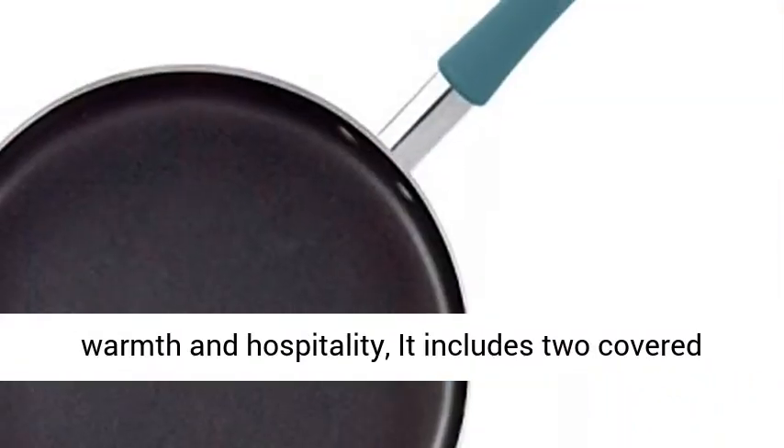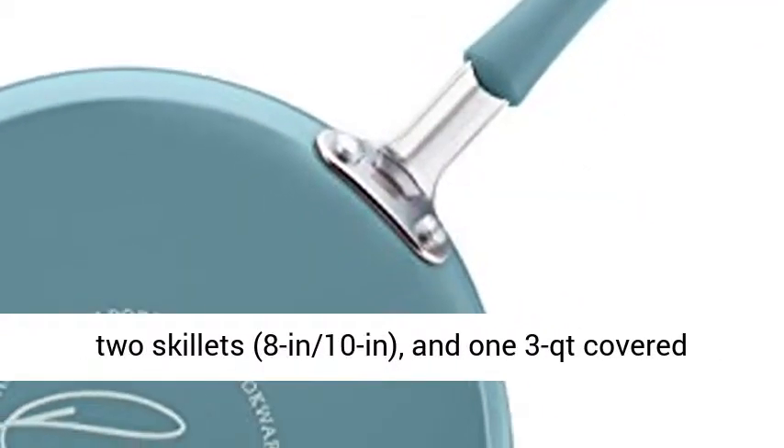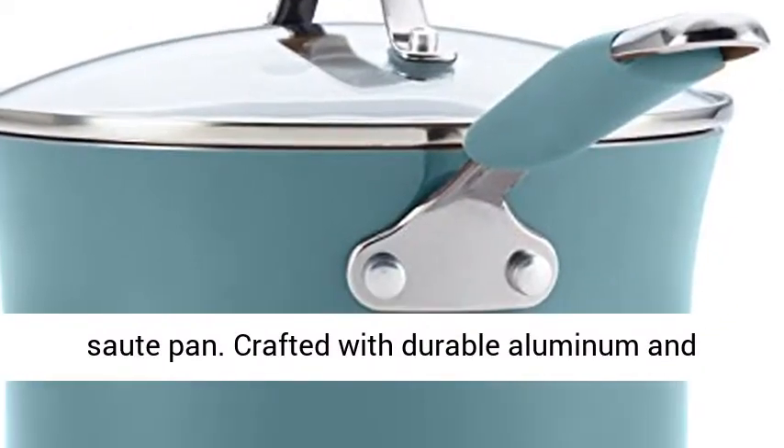It includes two covered saucepans, one 1QT and one 3QT, one 6QT covered stockpot, two skillets, 8-inch and 10-inch, and one 3QT covered saute pan.